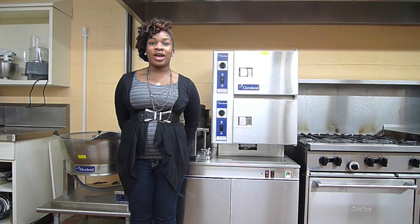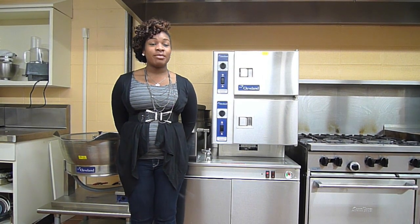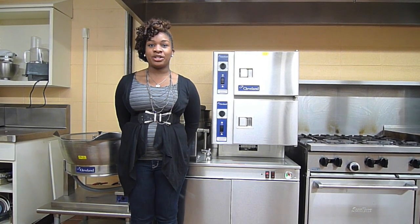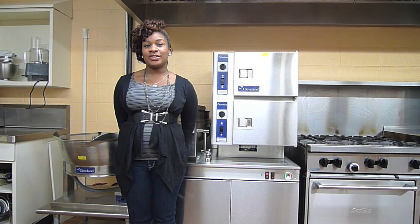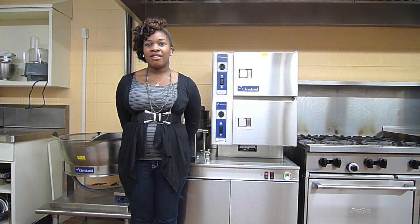Cabinet steamers cook food by direct contact with steam. Some use convection generators to produce steam without pressure. Steam cookers are traditionally used for proteins, seafood, and vegetables.